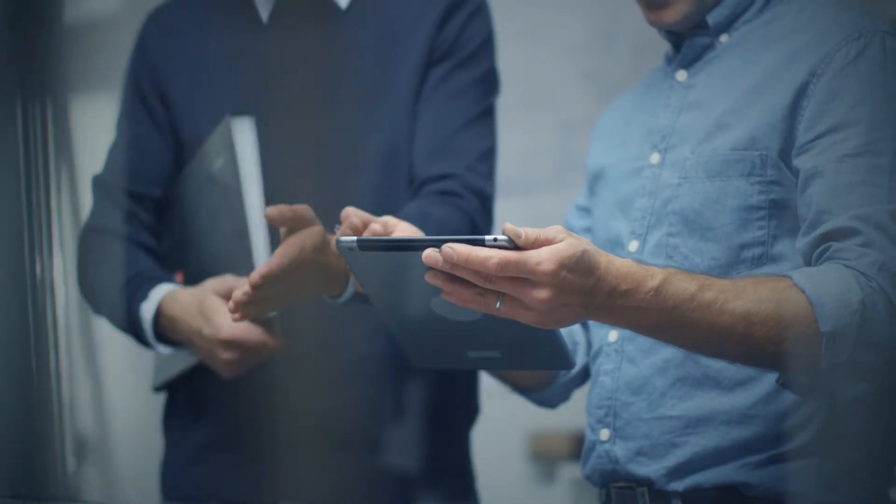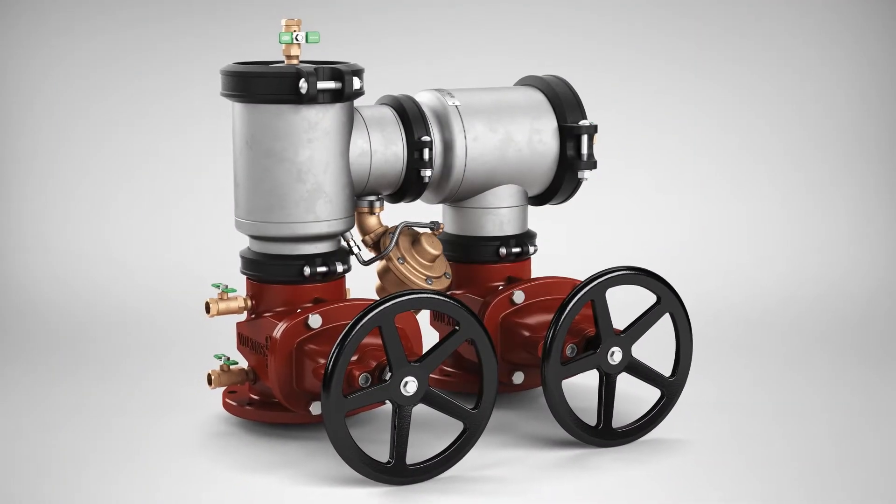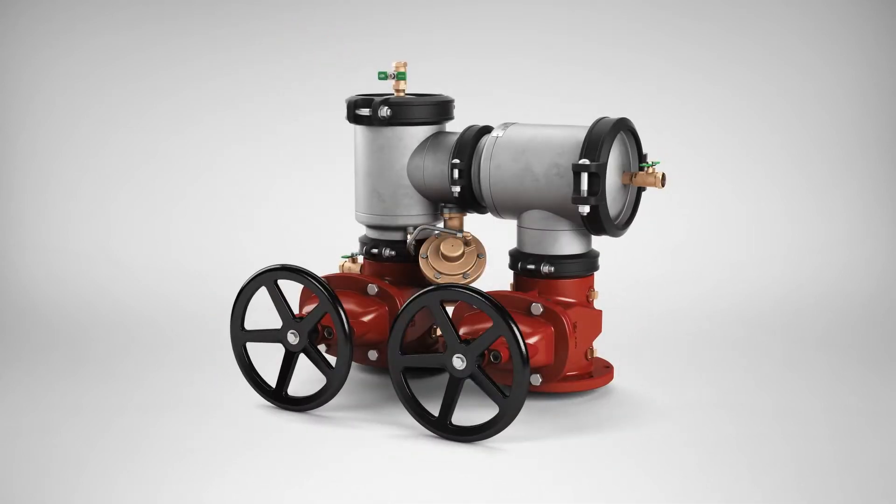We focus on the features that matter most to water suppliers, contractors, and building owners. By doing so, our backflow preventers consistently deliver the lowest lifecycle cost out of any solution on the market.